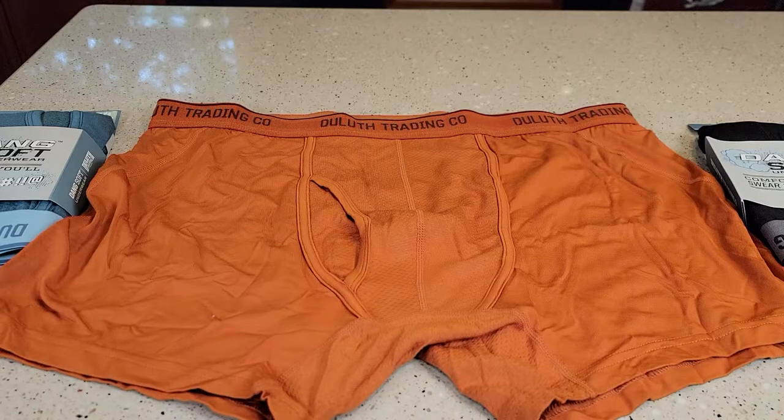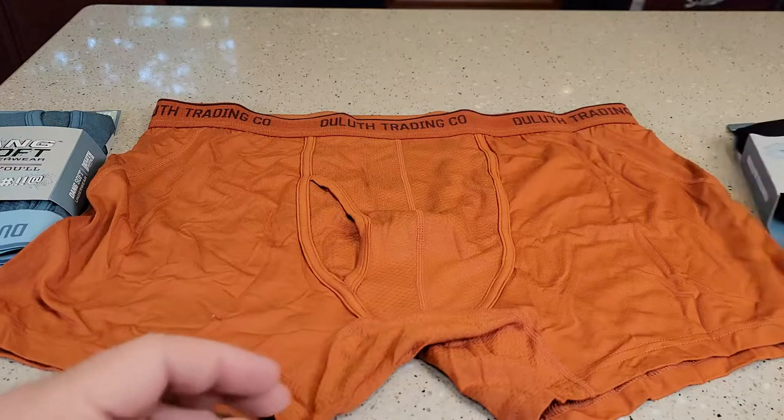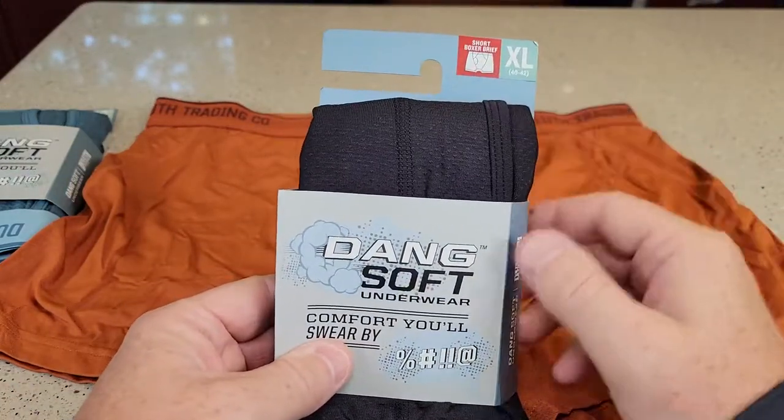Hello everyone, this is Just a Dad. Today I'm going to do a review on this Duluth Trading Company underwear. This is their Dang Soft Short Boxer Briefs.